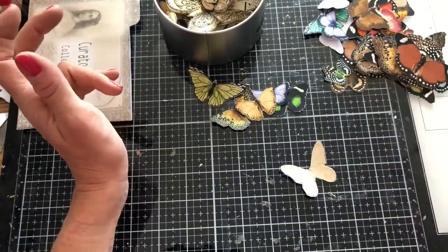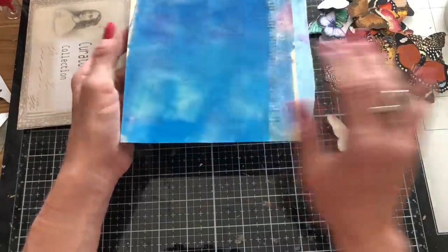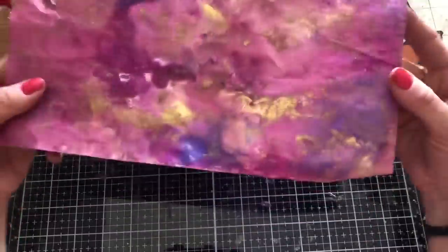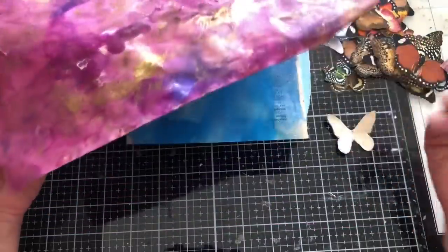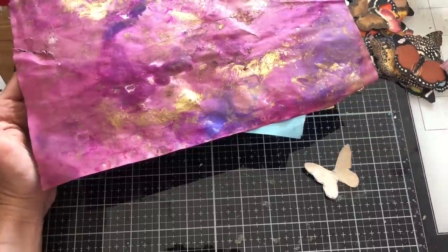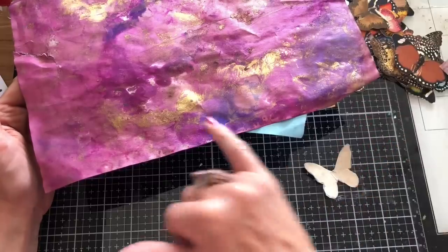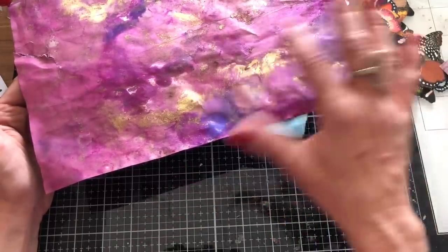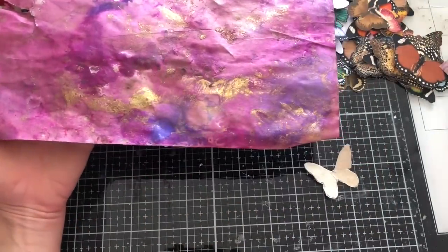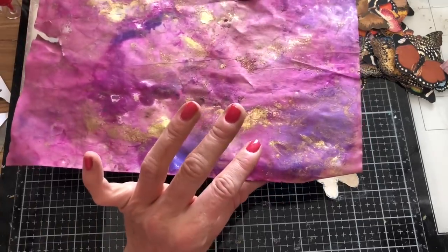I've also got a bunch of papers that I've inked and painted. For instance here I've got one of these inked papers - how gorgeous does that look? We could do that as a top layer of a butterfly with sheet music underneath. I've always just used sheet music and book page beneath, but there's no reason why you couldn't layer them up with three layers of this patterned paper. Though it seems like a bit of a waste because a lot of it would be hidden.